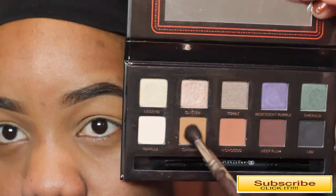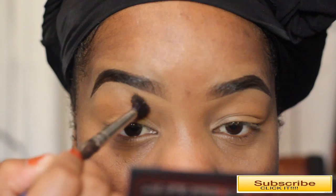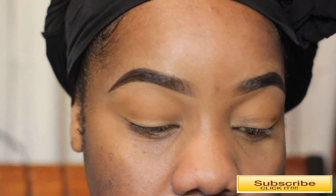The palette I'm using is the Amrezy palette, and these are some gorgeous colors if you want to go from neutral to glam. The first shade I'm using is called Caramel, which is a beautiful transition shade — it's just a really beautiful warm brown.